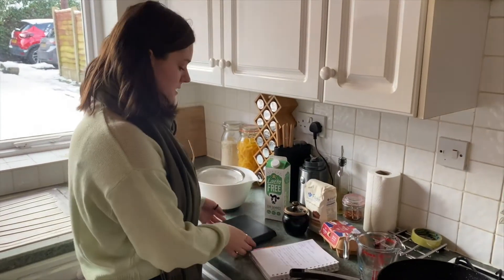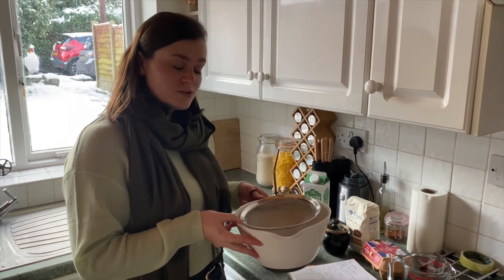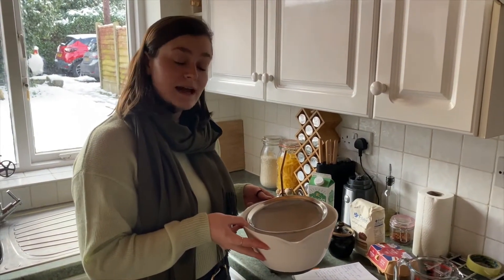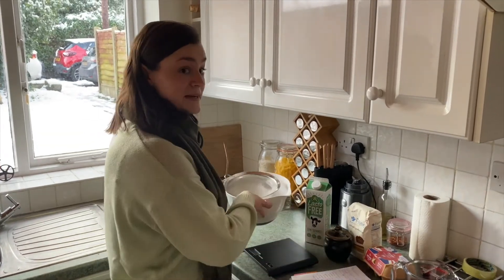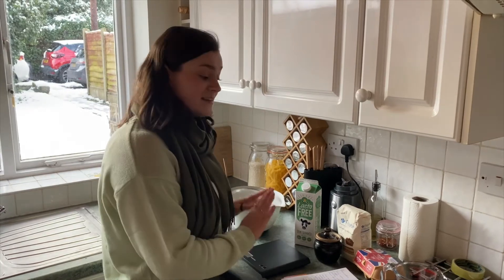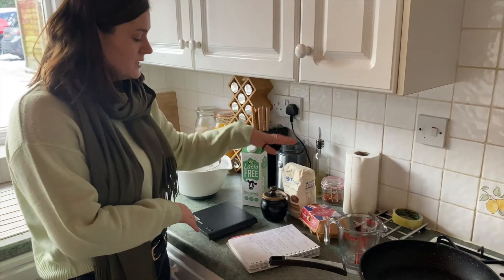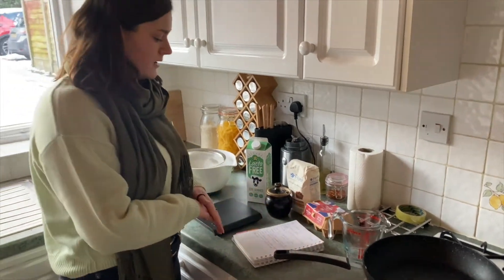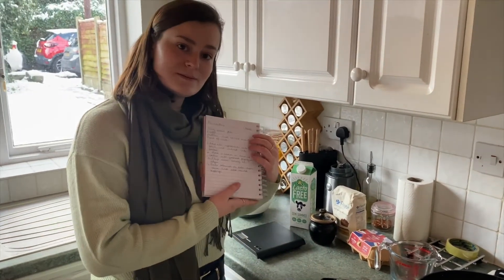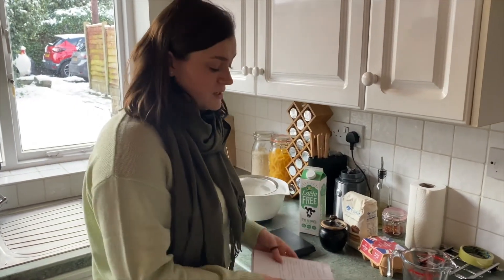You need some scales, a sieve, and a bowl. The straw is optional — that's just because I managed to break the handle of my sieve. And the ingredients you'll need are milk, plain flour, salt, and eggs.